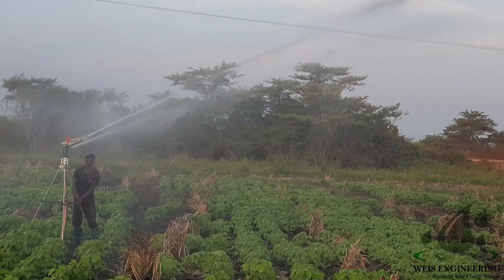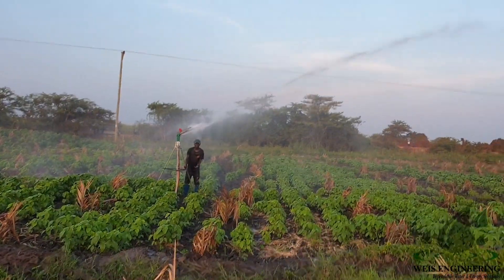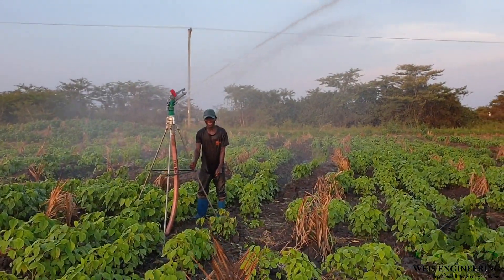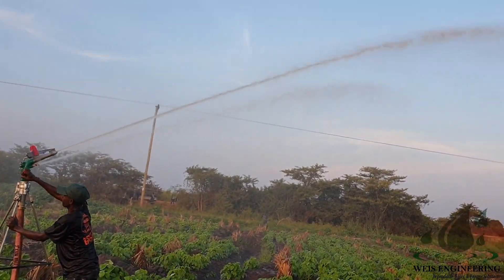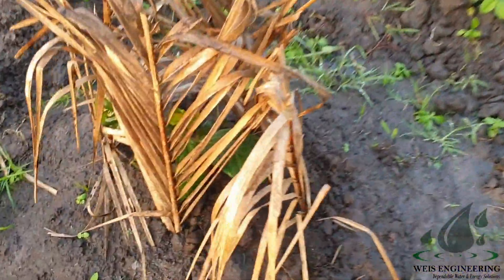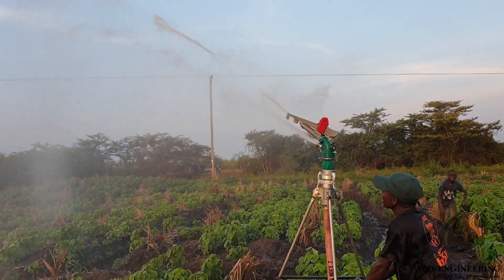If you want two sprinklers operating at the same time, you need to carefully design the system starting with the sprinkler heads. We didn't put the clips, that's why this man is holding the sprinkler — otherwise it would stand by itself. This is our coffee plant. We are only testing; we have not yet calibrated, so I have not yet set out the time.